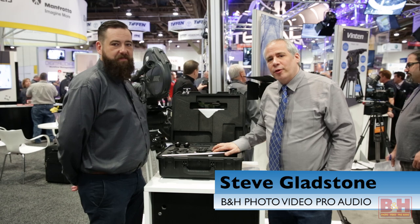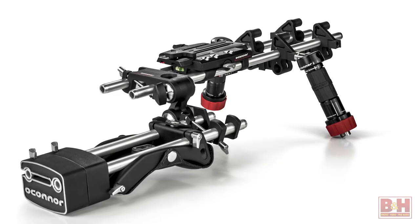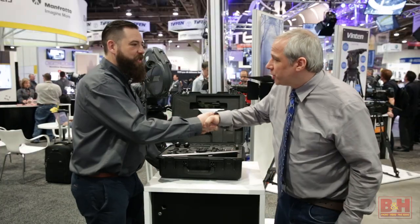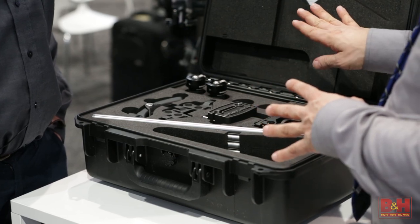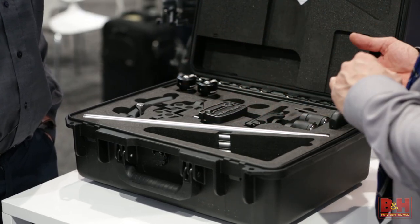Hey there, it's Steve from B&H Photo and we're here at NAB in 2015. I'm talking with Steve Turner from O'Connor Revitec Group and he's going to show us the brand new O-Rig. I know some of the O-Grips were from before, but this is a completely new rod baseplate system.